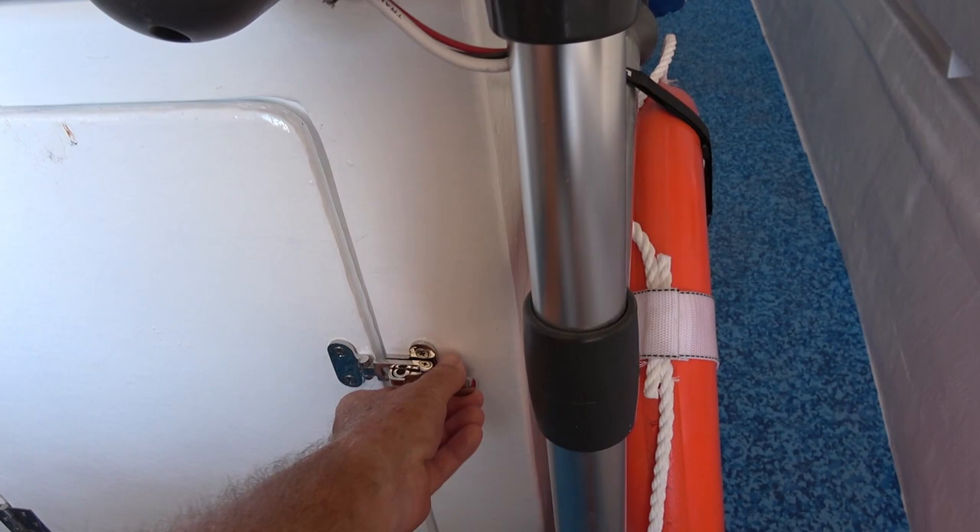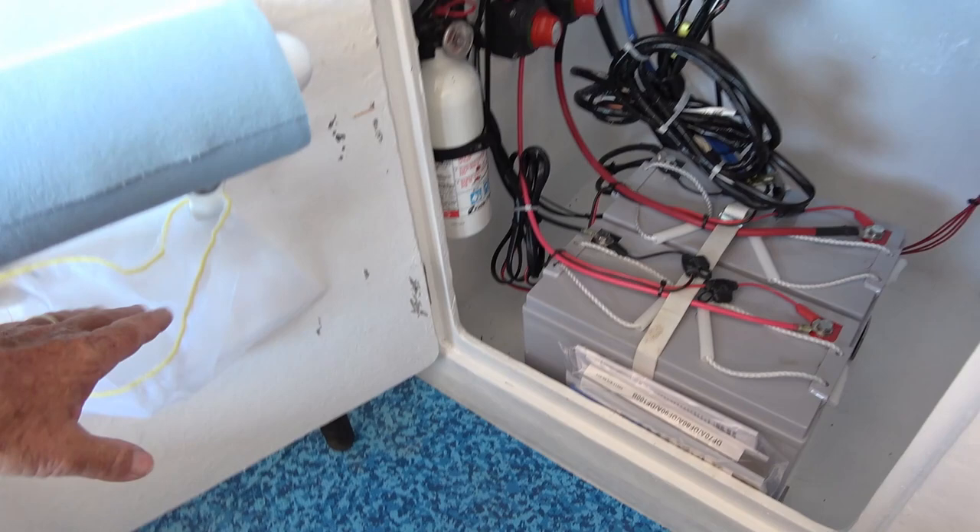On the front of our center console I left some storage space for our batteries. You can see we have a roll of blue towels there, and a little spot for trash or anything we don't want blowing around the boat.